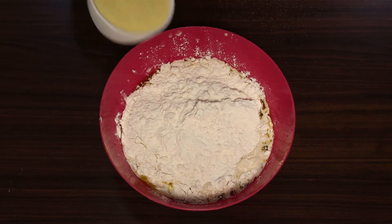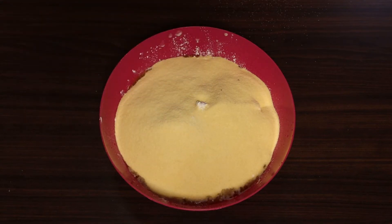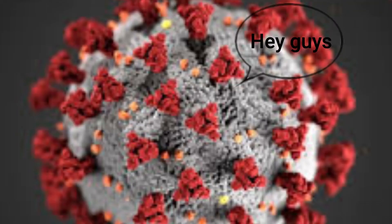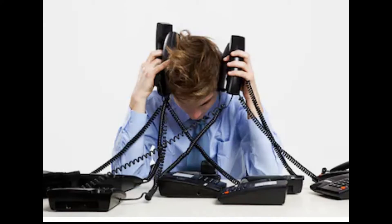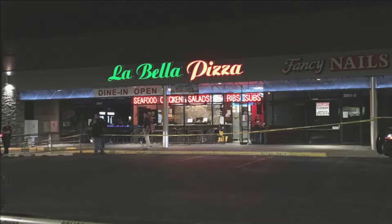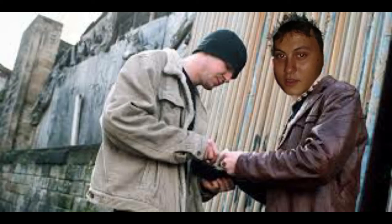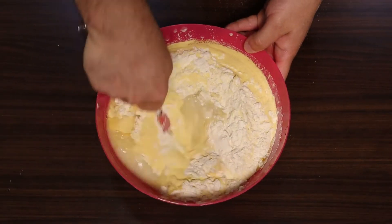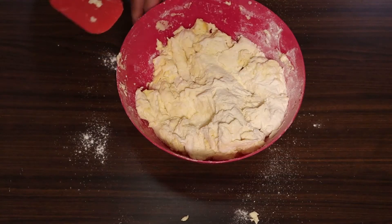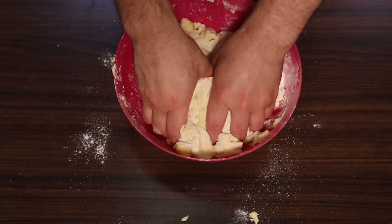Now it's time for our special ingredient: two cups of semolina flour. I love this stuff — it gives the dough a really nice color and a great texture — but I understand it can be hard to find. When I was making this recipe my supermarket was sold out, so I called up about six different pizza places until I found one willing to give me some. If you can't find semolina flour, just use two more cups of the bread flour and you'll still end up with a totally delicious pizza.